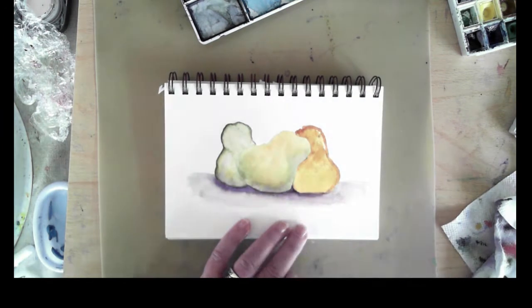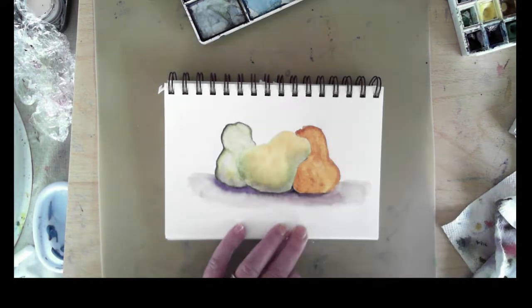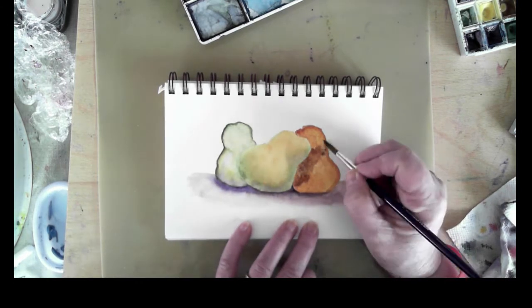Now you'll see I'm adding a deeper gold color to the third pear on the page, and I believe that color is quinacridone gold again from the Daniel Smith palette.